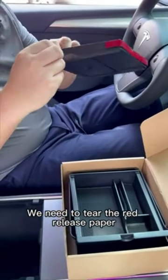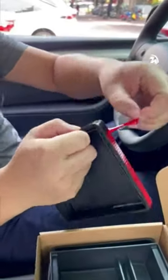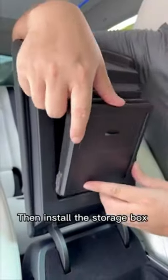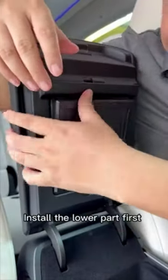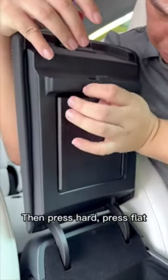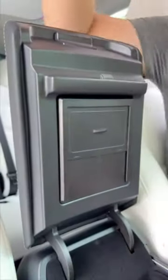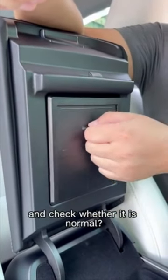We need to tear the red release paper. Then install the storage box into the reserved groove of the armrest box. Install the lower part first and then the upper part. Then press hard, press flat. Slide the push-pull plate up and down, and check whether it is normal.